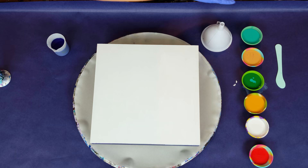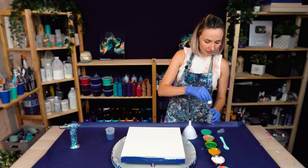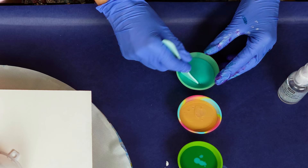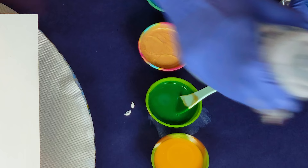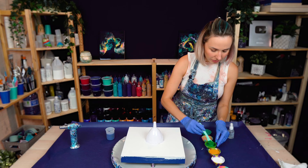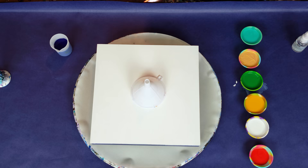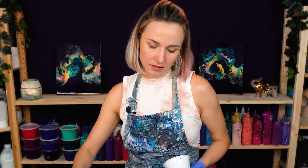I'm going to add one drop of silicone to all these colors — I'm using silicone by Pebeo. I'll mix it in. Those are the colors that are going into the funnel. I need to mix them in pretty well. I see that this color is a little too thick, so I'm adding just a few drops of water to make it more fluid. I want all my colors to be the same consistency. All the colors are mixed and the silicone is mixed in. I want to add a little bit of dark blue as a base for my ripple funnel.